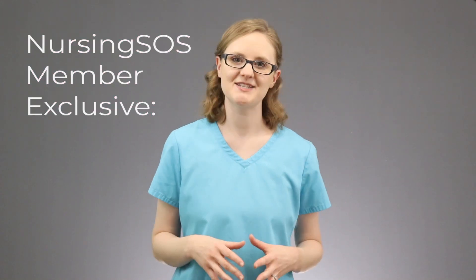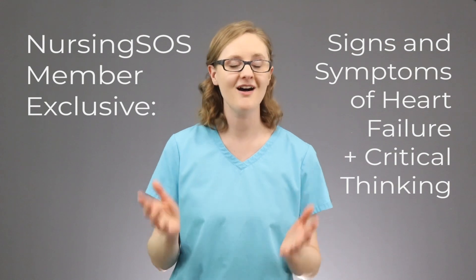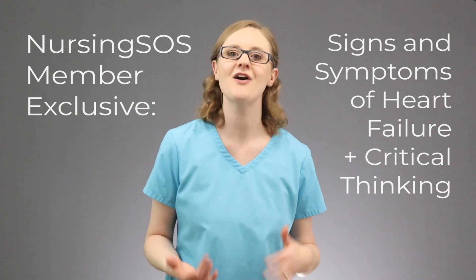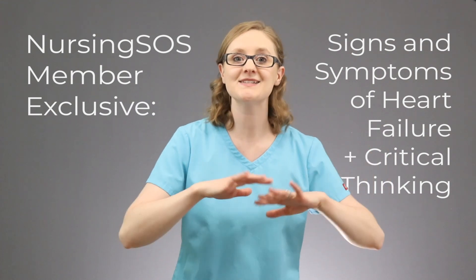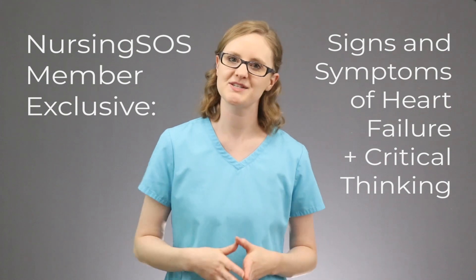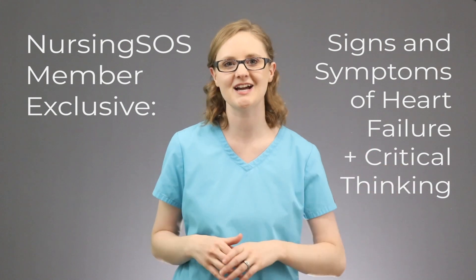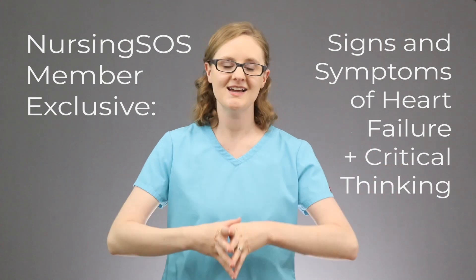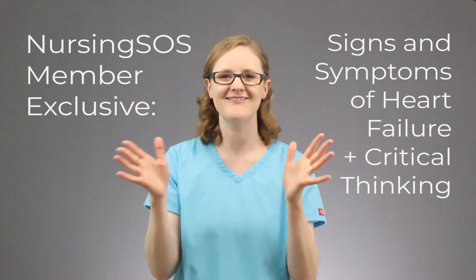If you're a Nursing SOS member, I have a whole video for you inside the membership community on the signs and symptoms of heart failure. It walks you through what you might see, as well as critical thinking points so you can understand the why behind each sign and symptom. If you're a member, head over, log in to your dashboard, and check it out. And if you're not a member, head on over and sign up — you're going to love it!